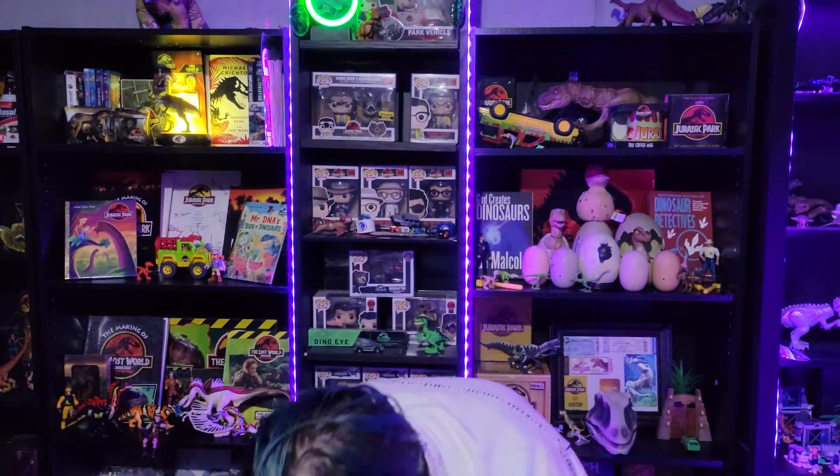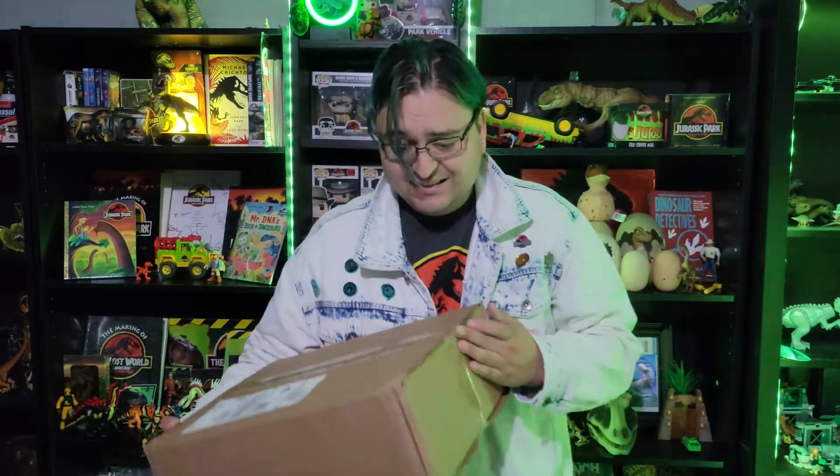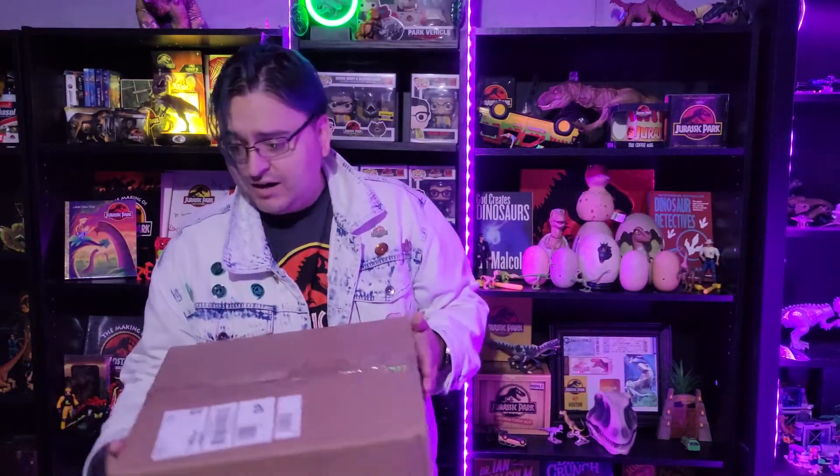All right, I'm excited! So, for Comic-Con, I think it was Comic-Con — Mattel had a very spectacular addition to their action figure line with the addition of Ray Arnold's Last Scene. I think it was called. I placed a pre-order when it was announced and I've been waiting patiently for it to arrive, and guess what? It's here. That's right, it's arrived from Mattel. I'm gonna do this unboxing.